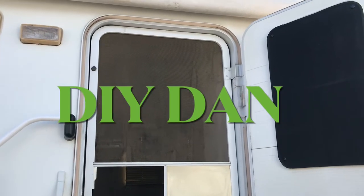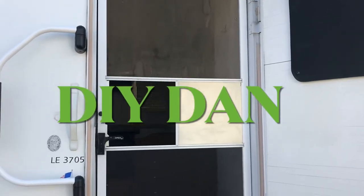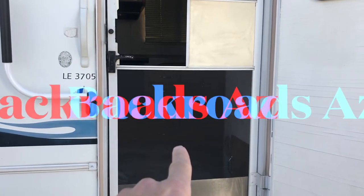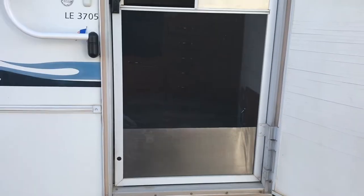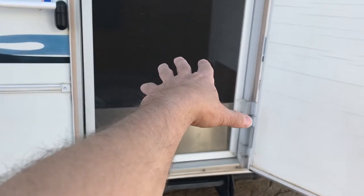What's going on guys, DIY Dan here. Today I'm going to be replacing just the screen material on the bottom part of my screen door on my toy hauler. Had one of my dogs jump through it. This happened a couple times to me on my house but this is the first time on the toy hauler. Regardless, it's the same concept so let's get to it.